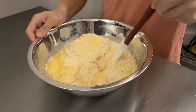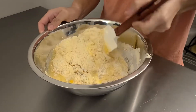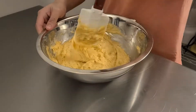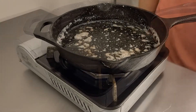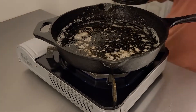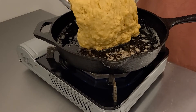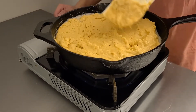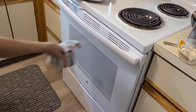Grab your favorite spatula and start to fold this mixture together until it's just moistened. Once it has reached this point, set that aside and preheat the pan that you melted the butter in over about medium heat. Once it's preheated, take your cornmeal mixture and spatula the whole mess into the pan. Spread it out so it's relatively flat, then throw it into an oven preheated to 400 degrees Fahrenheit for about 20 to 25 minutes.